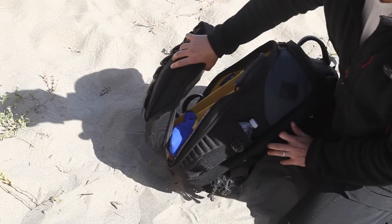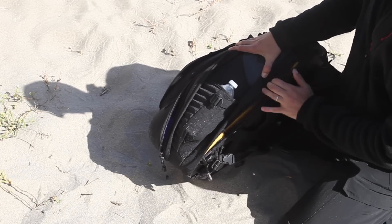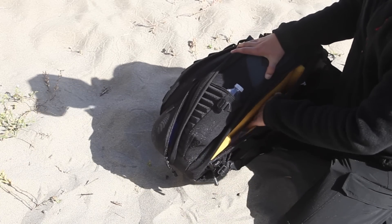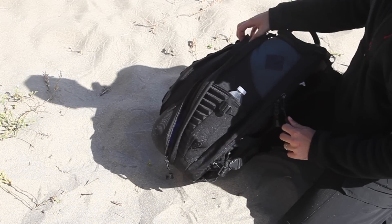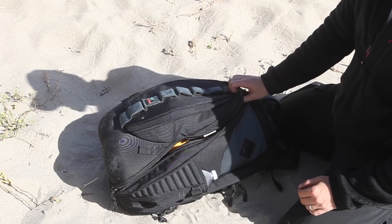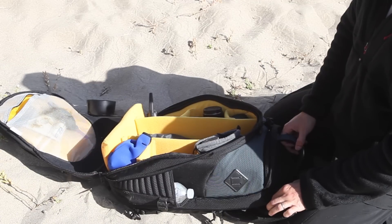One of the reasons I wanted this bag is that it has a hidden compartment — a laptop sleeve. I don't have a laptop in it right now, but that's actually pretty handy and one of the reasons why I bought it. So that's that — the Kata HB-207. Let me know if you have any questions.